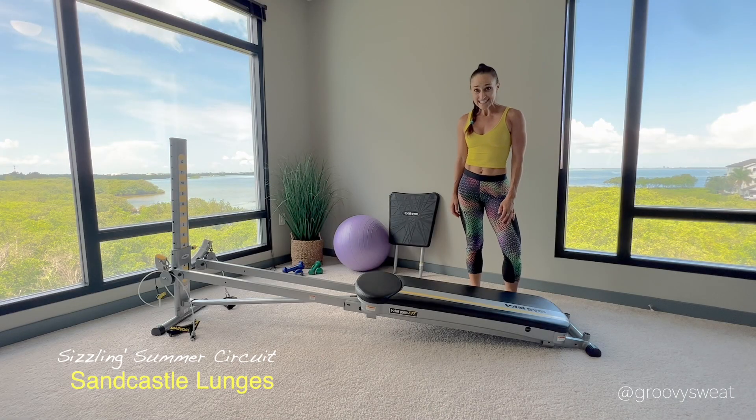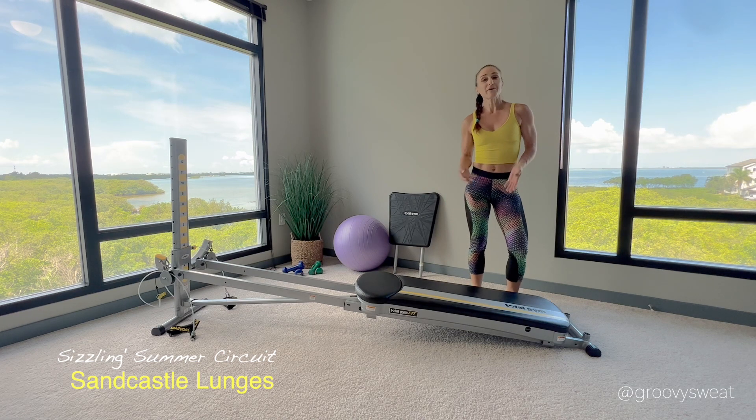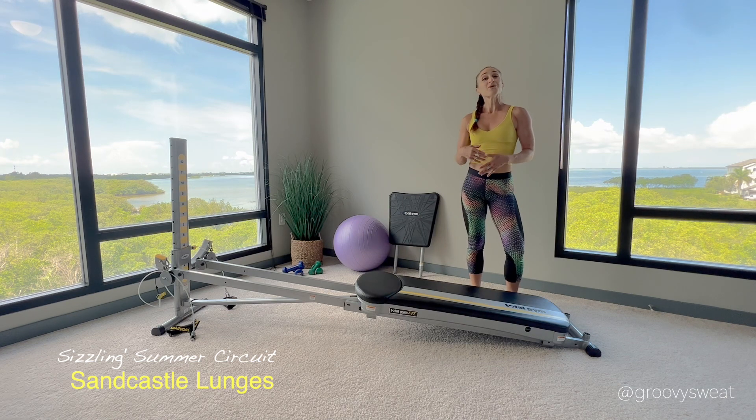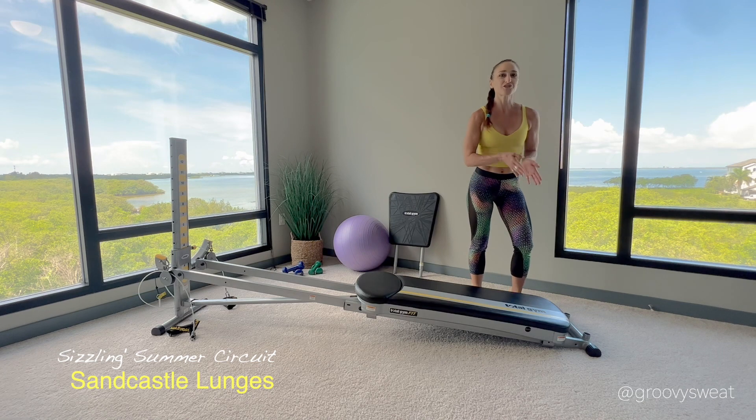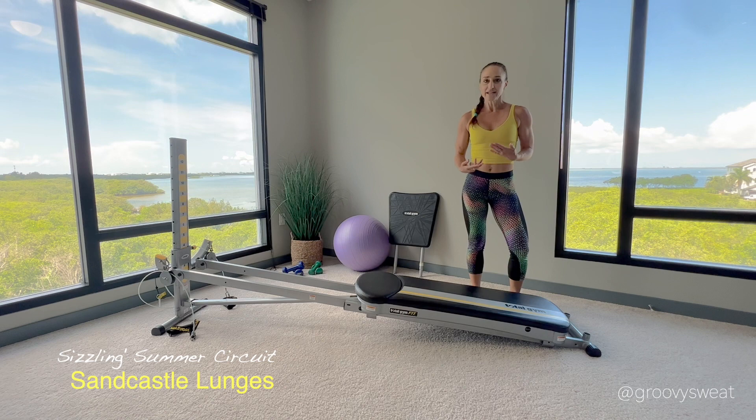The next exercise is sand castle lunges. When you walk in the sand, your ankle has to have stability and you need core balance to keep your body moving and shifting through that uneven surface. This exercise is all about that — keeping your body turning with the glide board and maintaining balance.